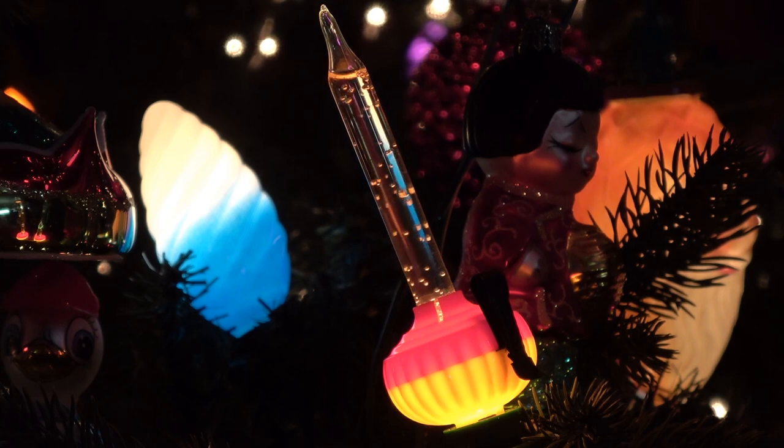Here we have a vintage bubble light. This is a Peerless Shooting Star bubble light. It gets the name Shooting Star — it's got these little, almost like champagne bubbles that pop up. This is a pretty rare bubble light. It was made by a company by the name of Peerless — the manufacturer. It was called the Peerless Shooting Star.